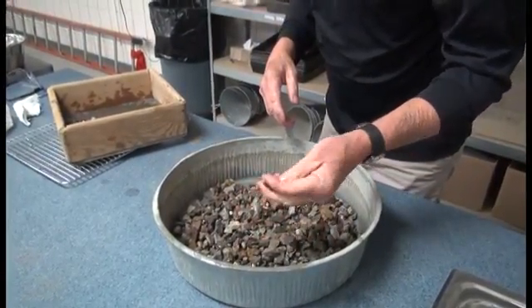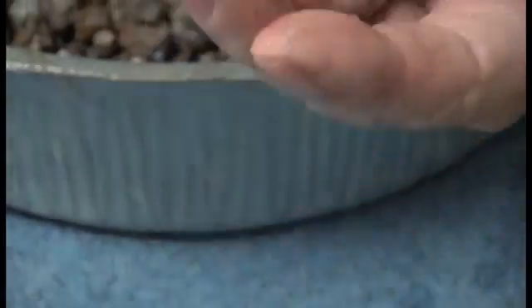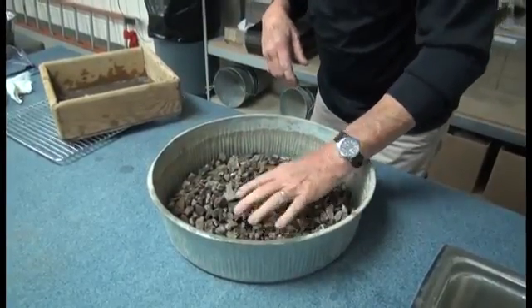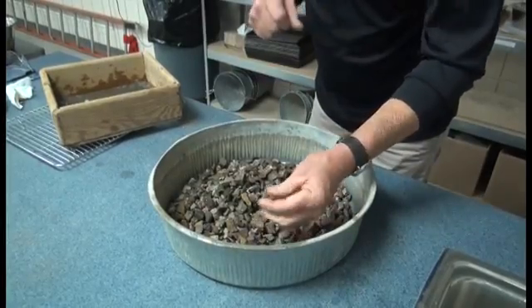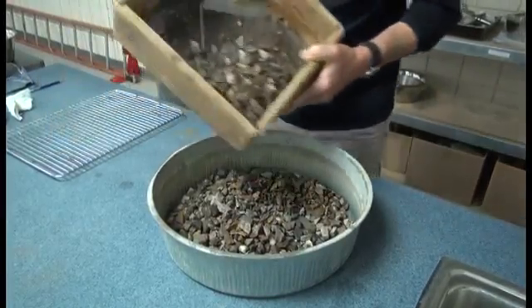A lot of times I do not find one, but you can see in my hand here I'm still getting some material breaking down — I have a knot to rinse this over the 8 screen. A lot of times with a relatively good quality source, I do not actually find a clay lump or a friable particle that I can go ahead and break down.